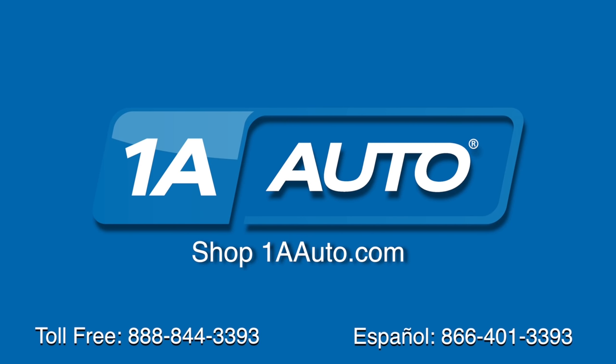Brought to you by 1AAuto.com, your source for quality parts and the best service on the internet. Hi, I'm Mike from 1A Auto. I hope this how-to video helps you out. And next time you need parts for your vehicle, think of 1AAuto.com.